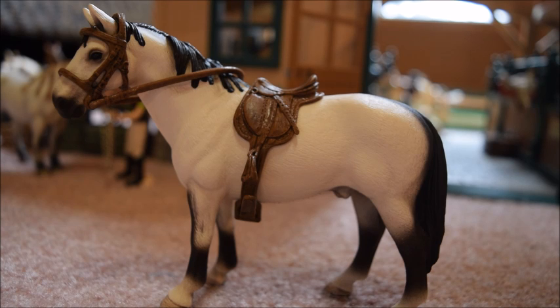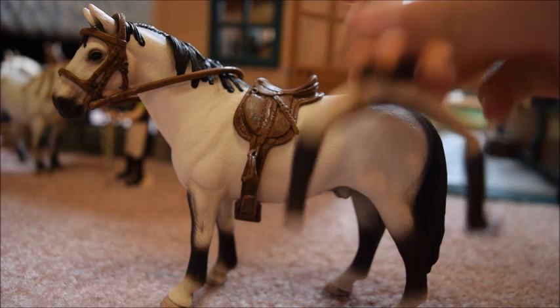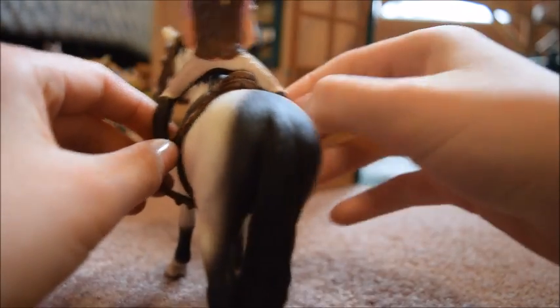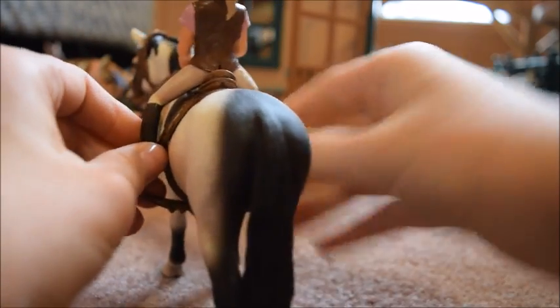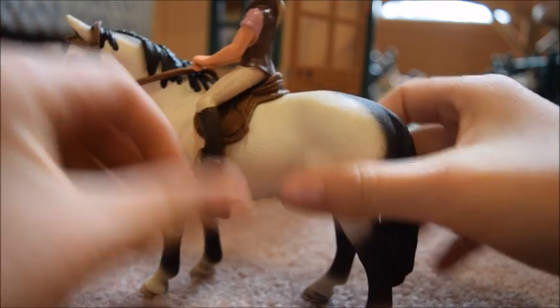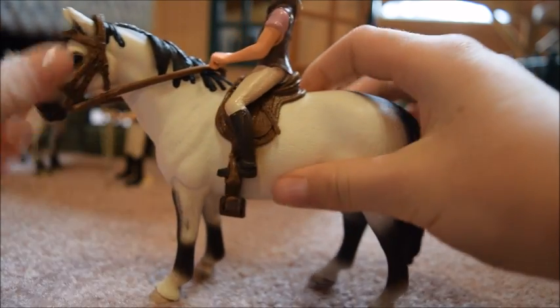I want to see how a rider fits in the saddle, so I went and grabbed one — I got Lizzie with me. I'm going to push her feet in the stirrups — like that. She actually fits really nicely; her feet reach the stirrups very well, and this is just the perfect tack for her.